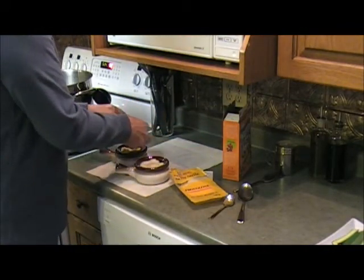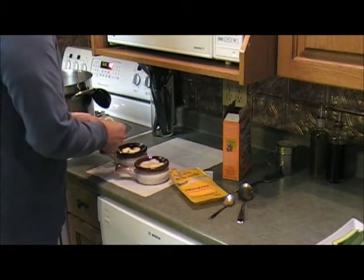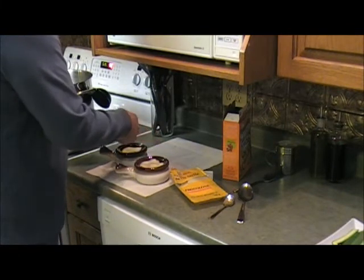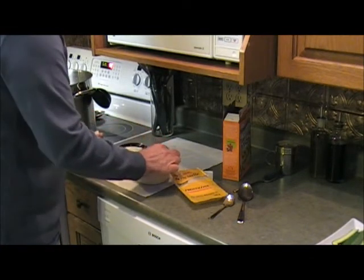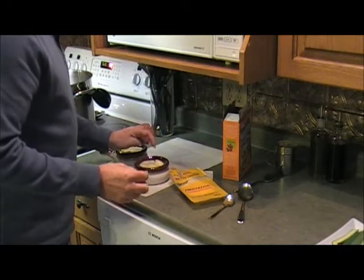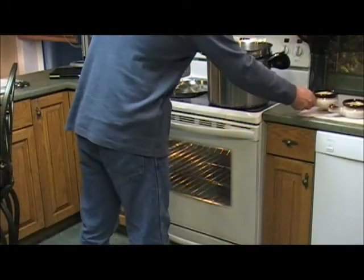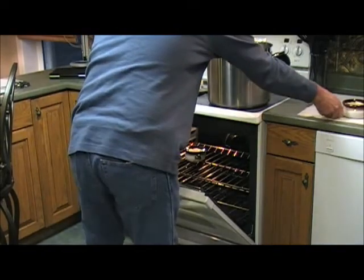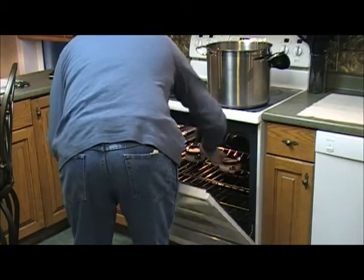Throw some cheese on here just to fill in the spots. This is going to be delicious. Now we're going to put them in the oven to broil and just watch them. This shouldn't take too long — we'll watch them as the cheese bubbles up and they're ready.